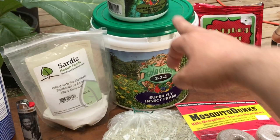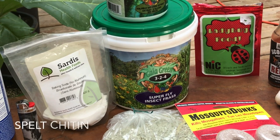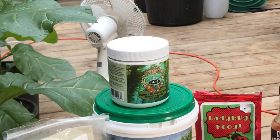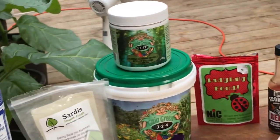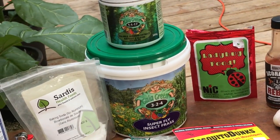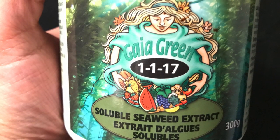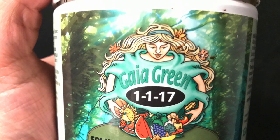Next up is insect frass. Insect frass contains a chemical called chitin, which is a deterrent to certain types of pests. It also helps the plant think it's under attack, which boosts the plant's immune system. I use kelp as a soil drench and as a foliar spray — and even though I use it for the micronutrients and growth hormones it provides, it does help to deter certain pests.